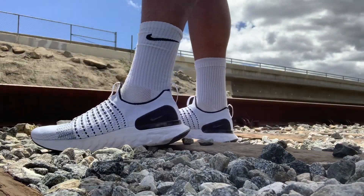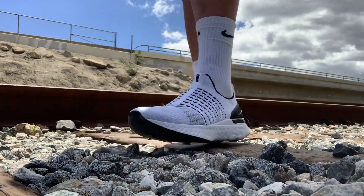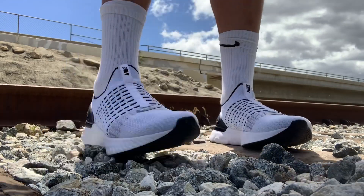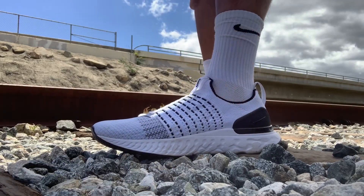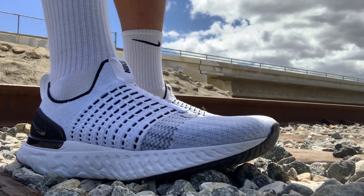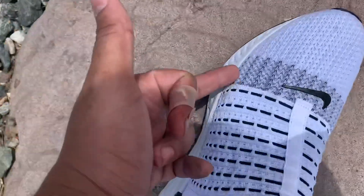You're gonna want to get a size and a half down from what you usually wear. So if you're a 12, I recommend an 11 and a half — just because you can't tie these. It's a very comfortable shoe, but not one you want if you're going rock climbing or any climbing. Eventually these are gonna tear on the sides.